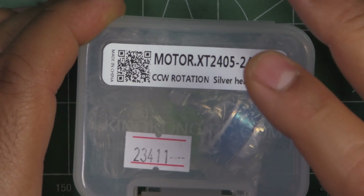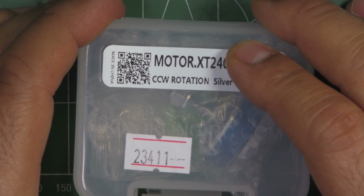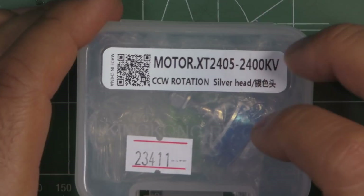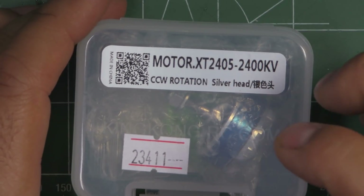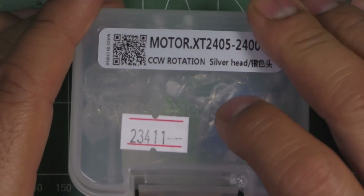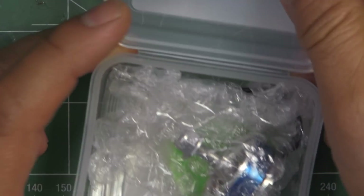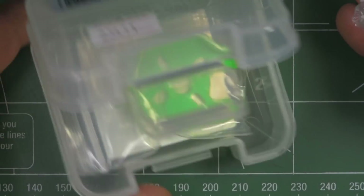I've had Sunny Sky motors before — we all remember the good old 2204 2300kV motors from back in the day. They've always been pretty good motors, so there are good expectations from this motor made by Sunny Sky.